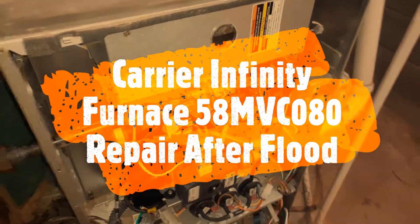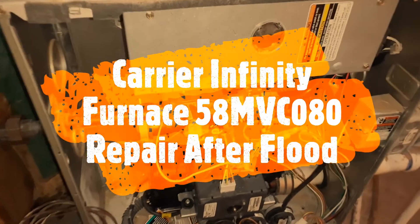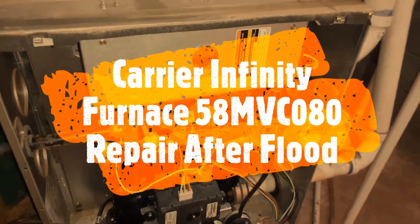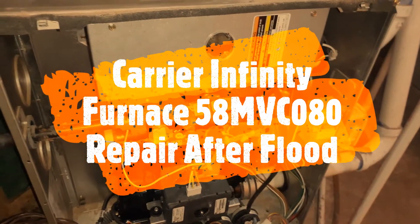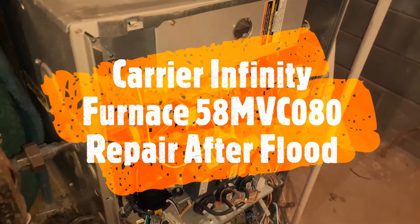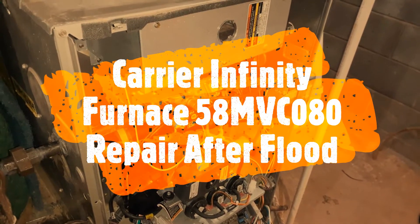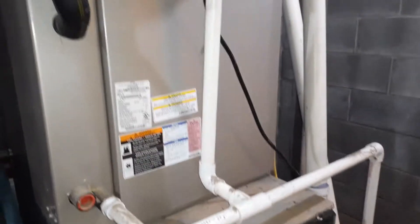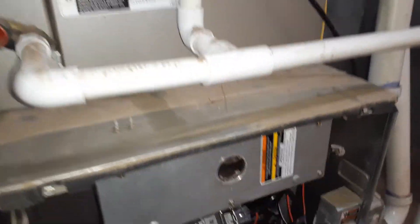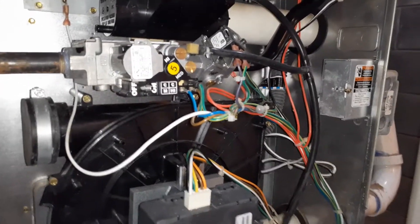This video shows how to diagnose a Carrier Infinity furnace. The model number is 58MVC080 — an 80,000 BTU high-efficiency furnace installed in 2016. Around 2019 in November, we had a massive flood in the basement, and this furnace was underwater — about seven feet of water — so everything in the furnace was submerged. During the summer I was able to start the air conditioner.